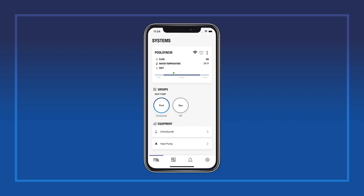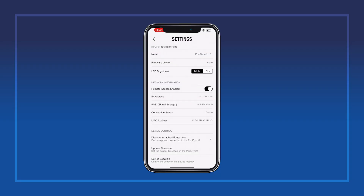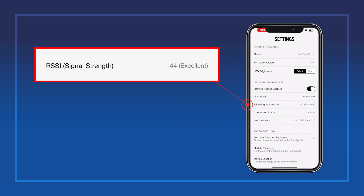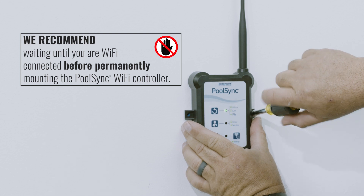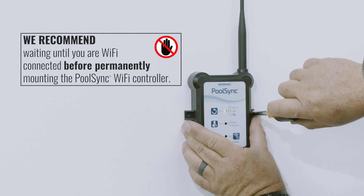Once the wiring and connection process is complete, you can use the built-in RSSI or signal strength indicator in the PoolSync app to find the ideal mounting location. We recommend waiting until you are Wi-Fi connected before permanently mounting the PoolSync Wi-Fi controller.